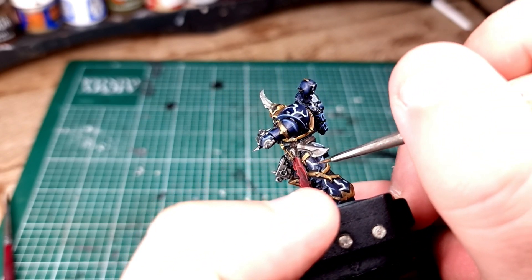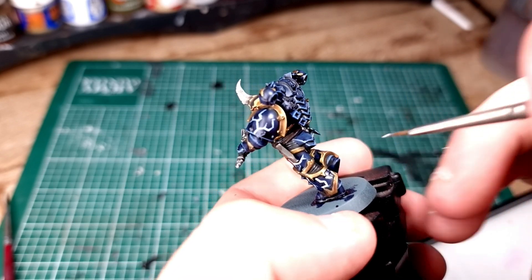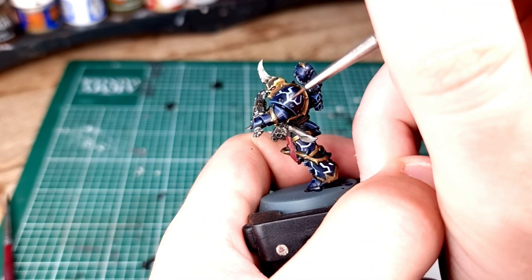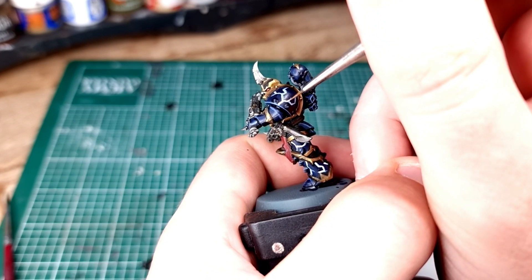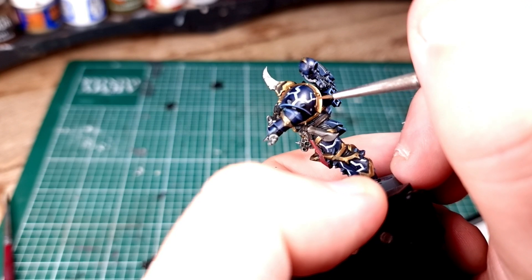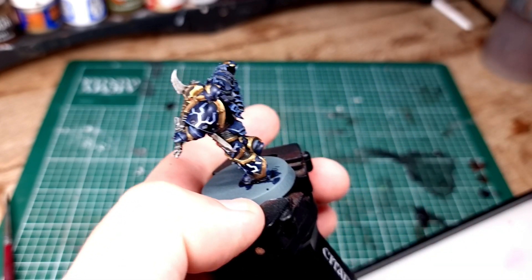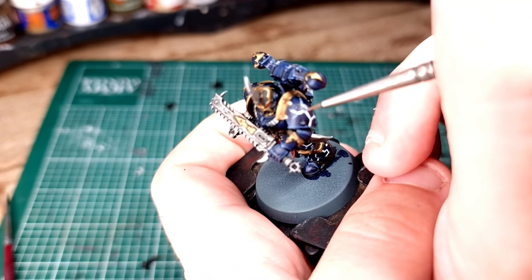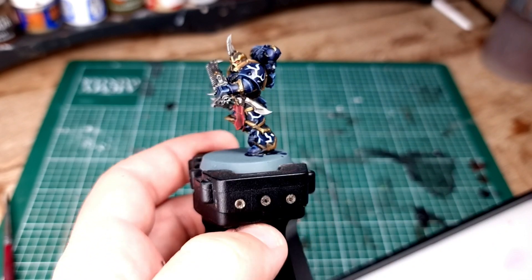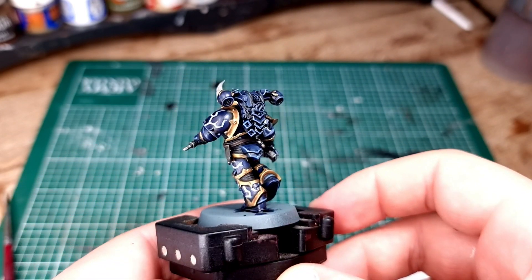It's really important to remember that less is more when it comes to these lightning bolts. The temptation is to draw them all over your model - don't do that, because it will look like your model is a Pokemon or a 1970s Elton John impersonator. It's better to just pick one side of the model, do a few lightning bolts, have a look, think you could do a couple more, and then do a couple more. Don't plaster it all over it. You've been warned.